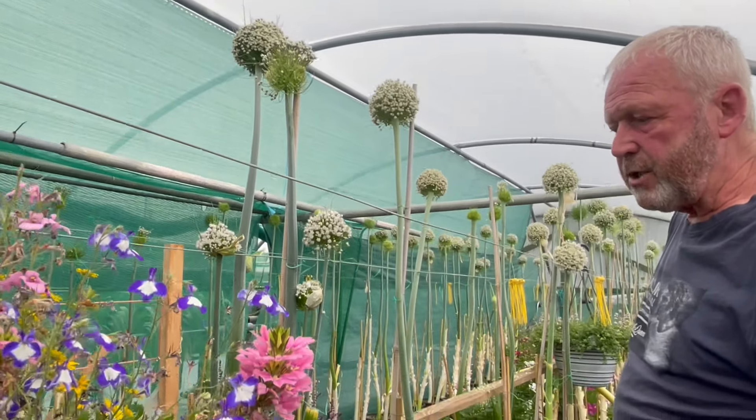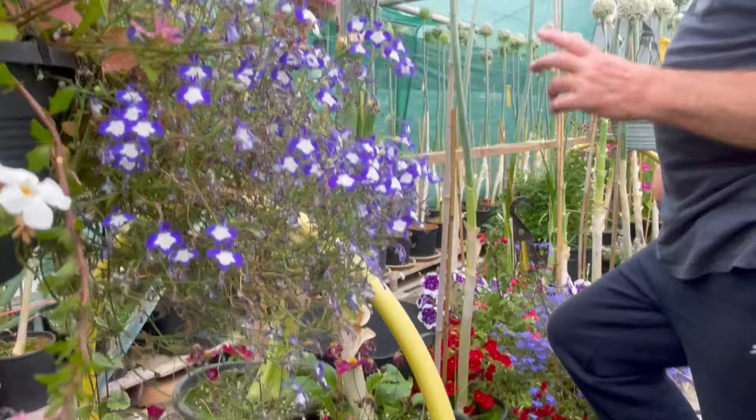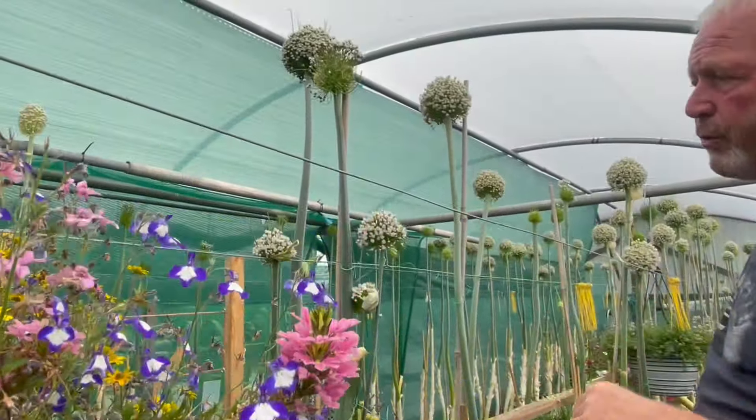We've had to climb up on the ladders for these. It is the 20th of July. I have shaved one or two heads but I'm just going to show you what we do.